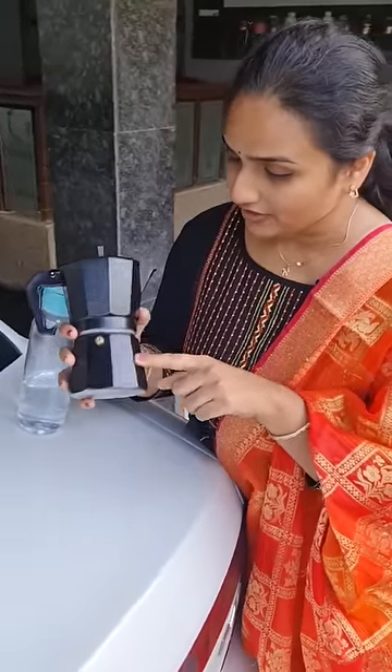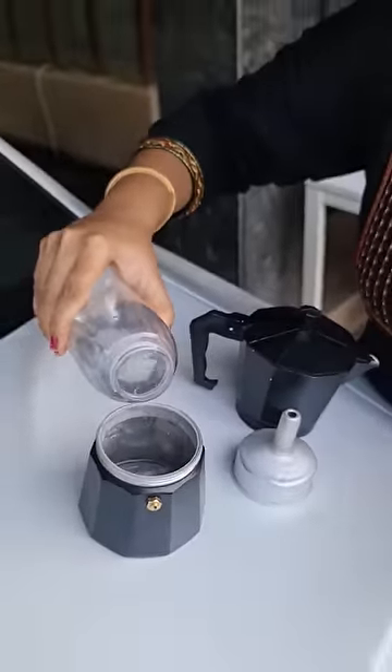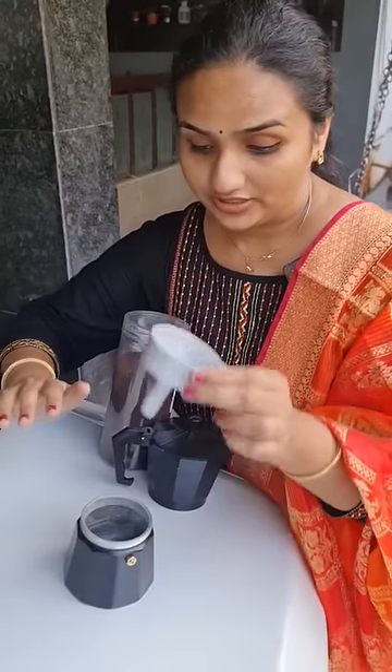Guys, let's open the base first. We need to add water into this base first. We need to close this with this lid.